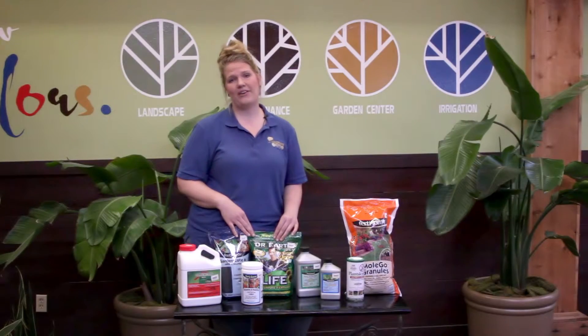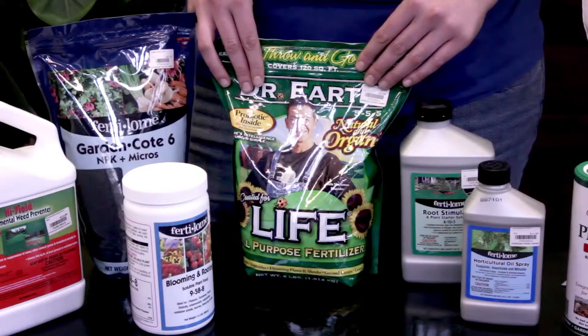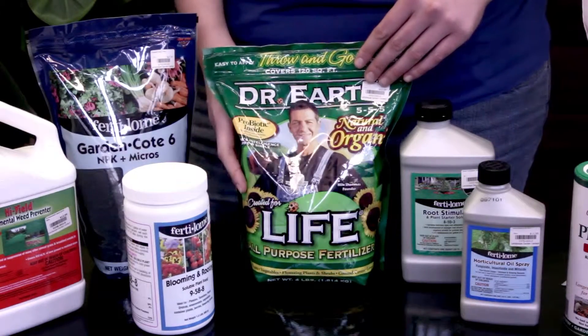If you're looking for an organic option, we carry Dr. Earth products, which are second to none. Those can also be applied now and throughout the season.